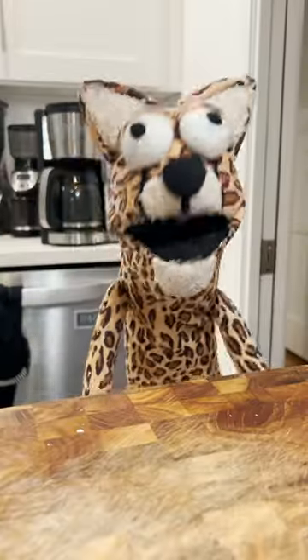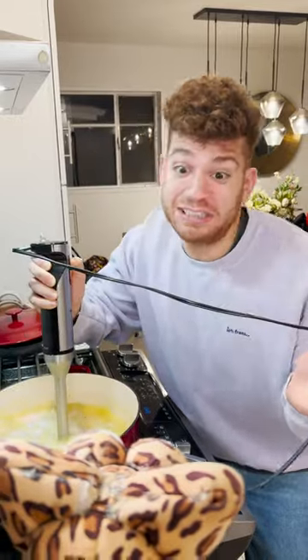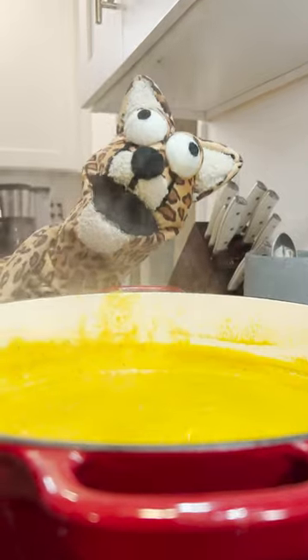Now it's time to get that immersion blender. Oh, I'm immersively blending and it's amazing! Now let it simmer for 20 minutes before you plate it.